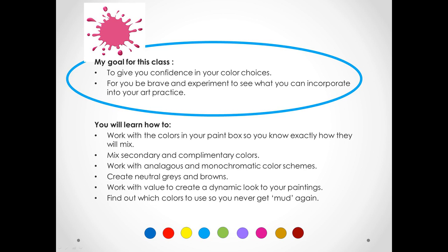I'm going to be including pieces of my work to show you how colors work together, along with some of the famous artists that I've come across. You're going to get a chance to learn about and work with analogous colors, complementary colors, and warm and cool colors.